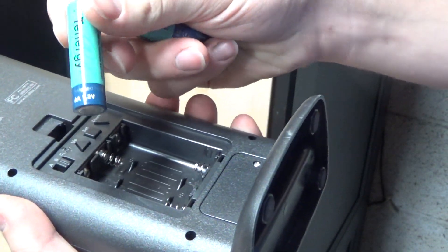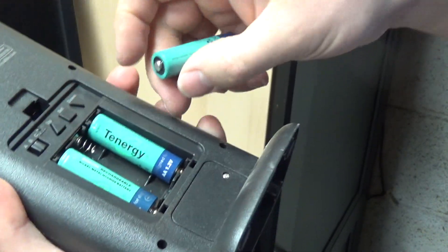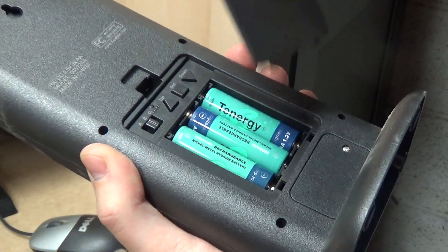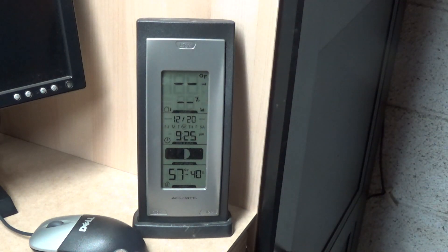Now I'll put some nickel-metal hydride batteries in here. These batteries are getting old — I've had them for at least five or six years and I'm noticing they don't hold a charge that well anymore. It's time to order some new nickel-metal hydride batteries. I can keep using these old ones for the thermometer and things like that which are very low draw — I should get at least a month or two out of them.